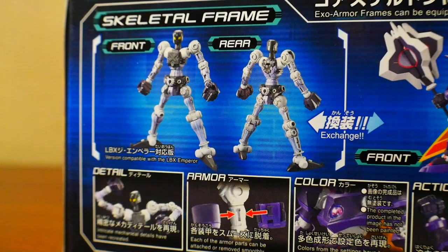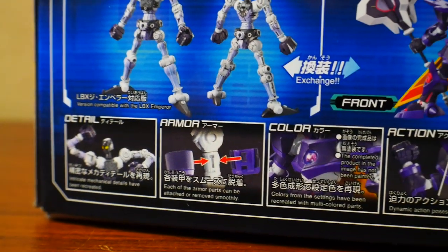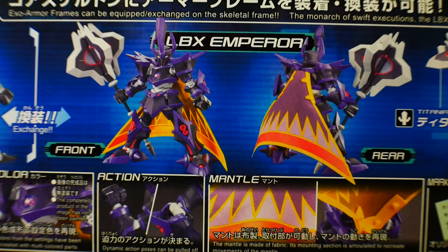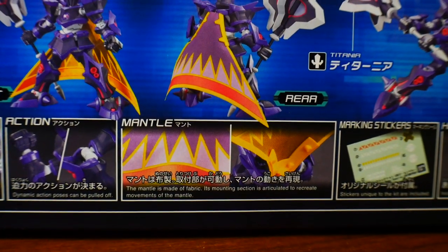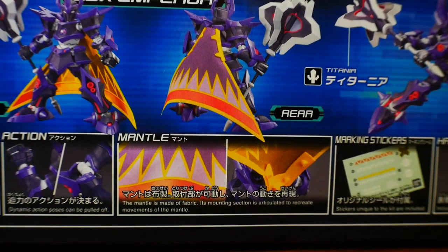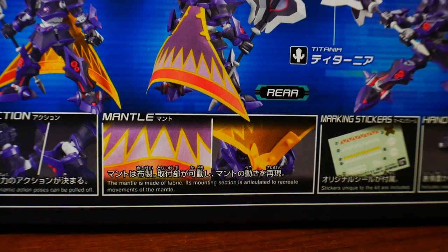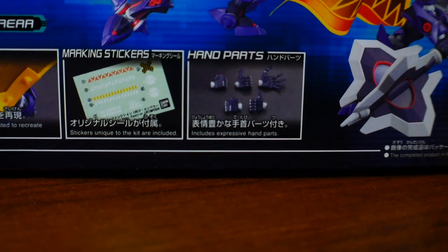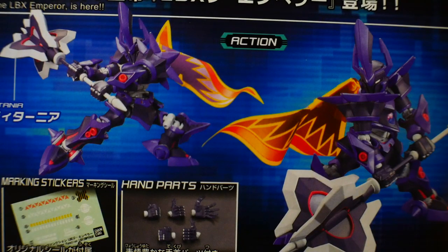Take a look over here on the other side of the box — we are going to have a skeletal frame, front and back. Looking down, you're going to have some details as well as some armor and colors. Next you're going to have a front and rear shot, and some action poses. You're going to have the mantle, which is actually a type of cloth or fabric — whatever it is, it's better than the paper that comes in the standard kit. And looking down here, you're going to have a marking sticker sheet, which I'm probably not going to use, some extra hands, and some really sick poses.